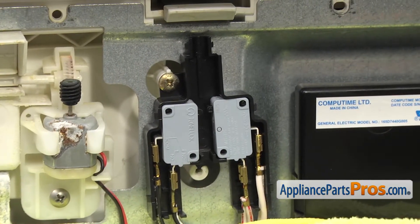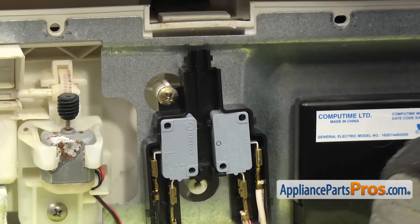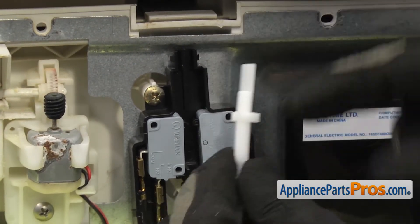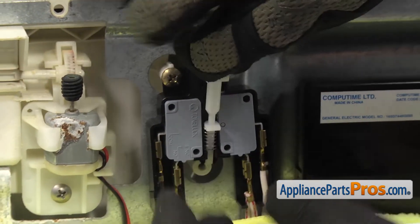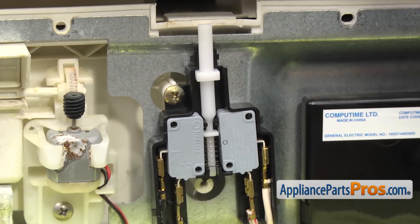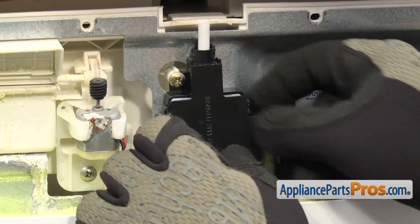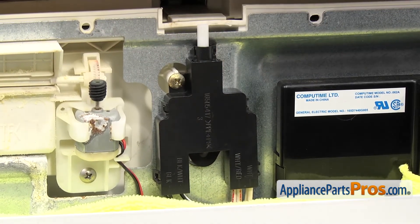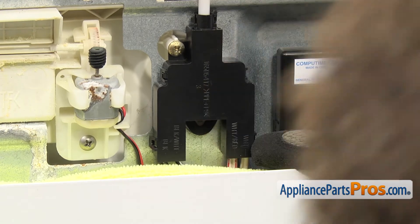Once you have the switches in, you can put the plunger back in. If your door is latched, you want to open it up a little bit so it doesn't hit the plunger. Make sure that you put the flat side towards the inside of the dishwasher. There's a little cutout on the plunger that has to go on that little rib in the body. Once you have the plunger in, you can put the cover back on — all you have to do is line it up and snap it into place. Once you have it on, we can put the lower screw back in. Use the Phillips screwdriver to put that in. If you have to, you can push the switch over and line up the screw hole.